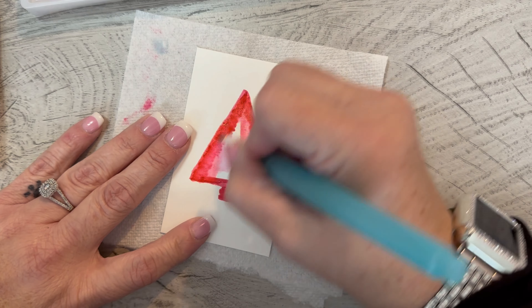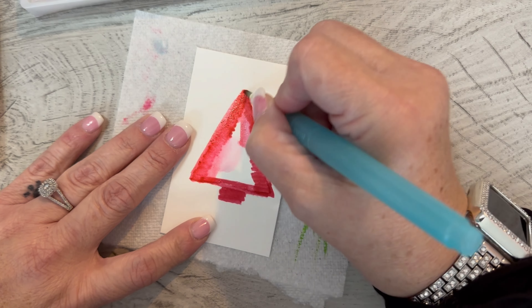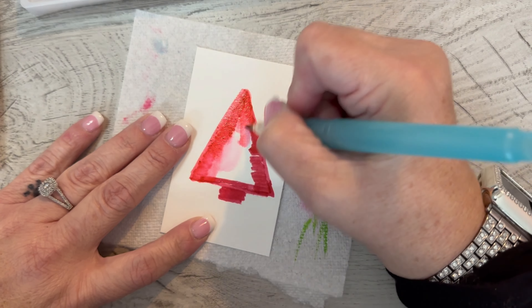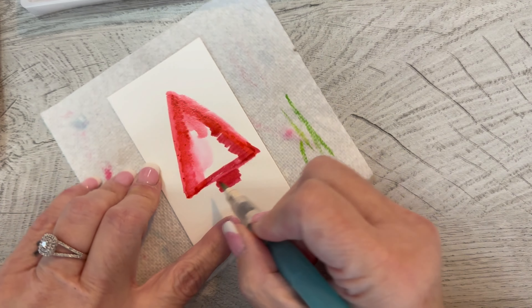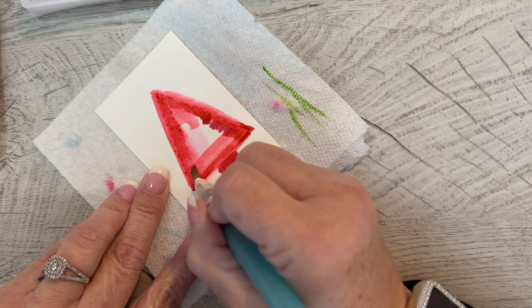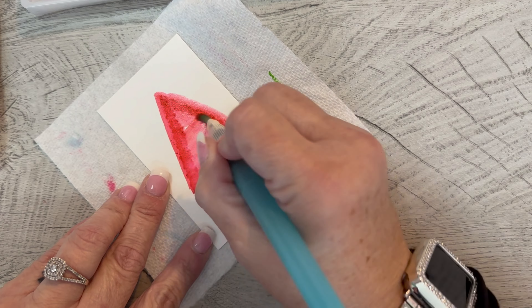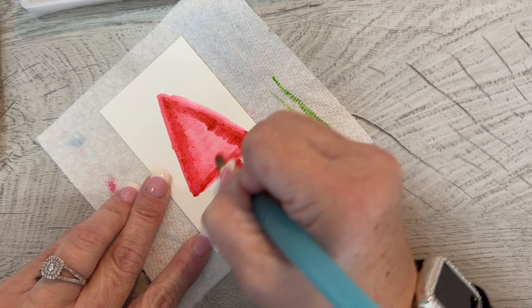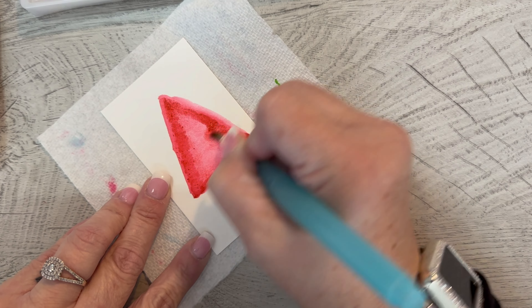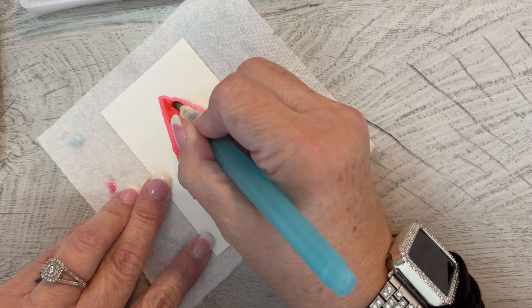I'm just kind of giving my tree just a little bit of structure. I think it's called pilling, actually — now that I say it, like a sweater pilling. And I am just trying to get rid of the harsh border. I don't want there to be a harsh border on my tree.